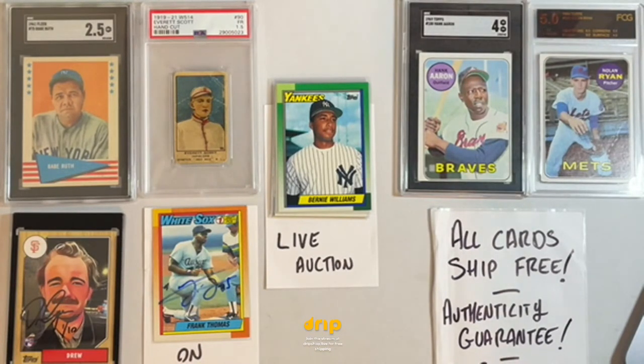All cards ship free and all orders include sales tax, so when you're placing that ten or fifteen dollar bid, that is your all-in price — you don't have to add anything. There is also an authenticity guarantee here. If you buy a raw card, get it graded, and they say anything other than it's authentic — whether it's altered or they can't confirm authenticity — just come back and I will issue you a full refund.